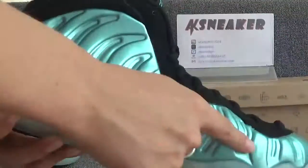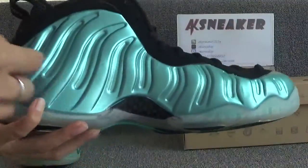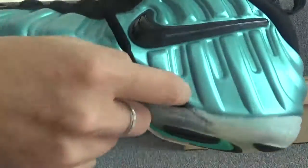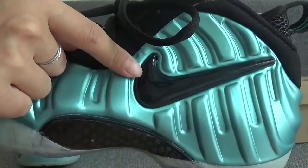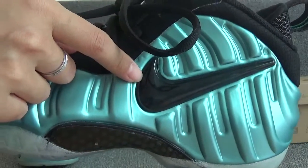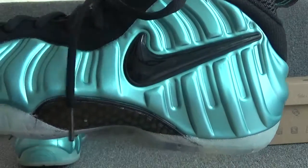Let's check the other pair. You can see the swatches on the surface of the shoes, and this part is carbon fiber. You can also see the carbon fiber material on this part.